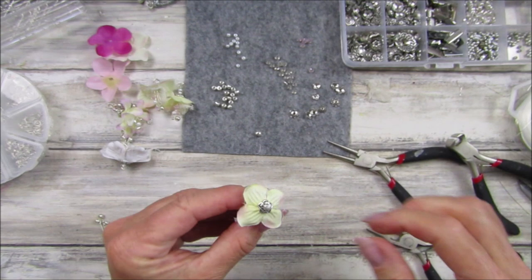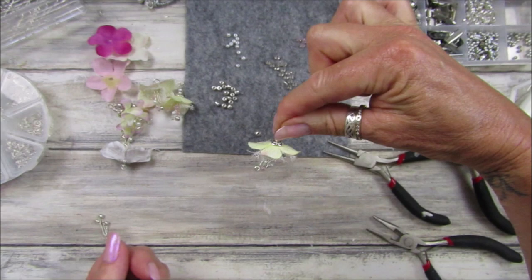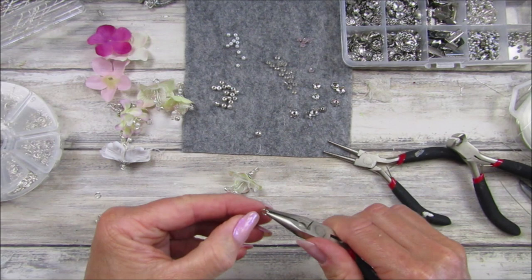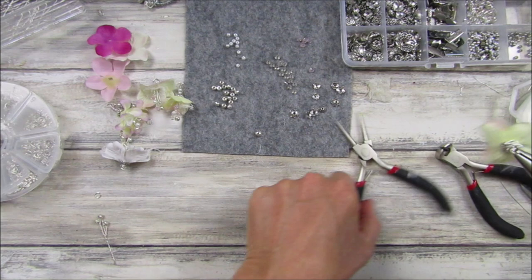We've got our little loop. I'm going to cut this little piece off because we don't need that, then just squash that down. Look at that — it just looks so so pretty! These would look lovely on a little fairy journal. They look like little garden fairies, don't they? I'm going to take a little jump ring.